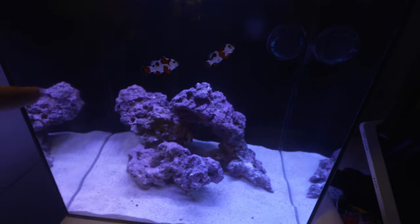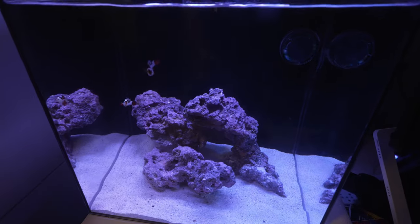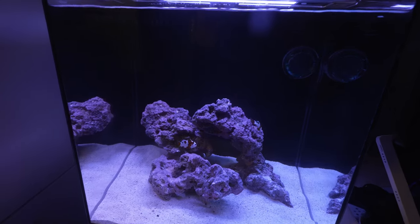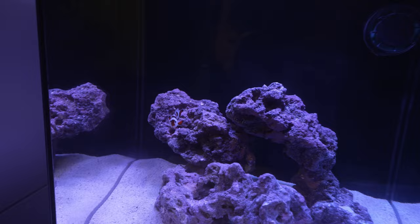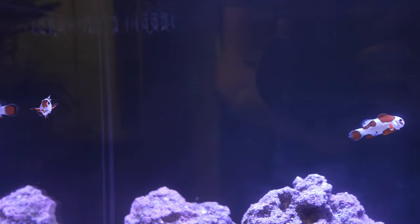Of course they can do what they want. He started up here, walked down there, ended up back over here and went on the back of the rock. NEMs do what NEMs do, so hopefully he'll settle in and be somewhere visible and hopefully get the clowns hosting, which will be really cool. These guys are pretty awesome — they're very pretty little clowns, pretty happy with the Storm Clowns.